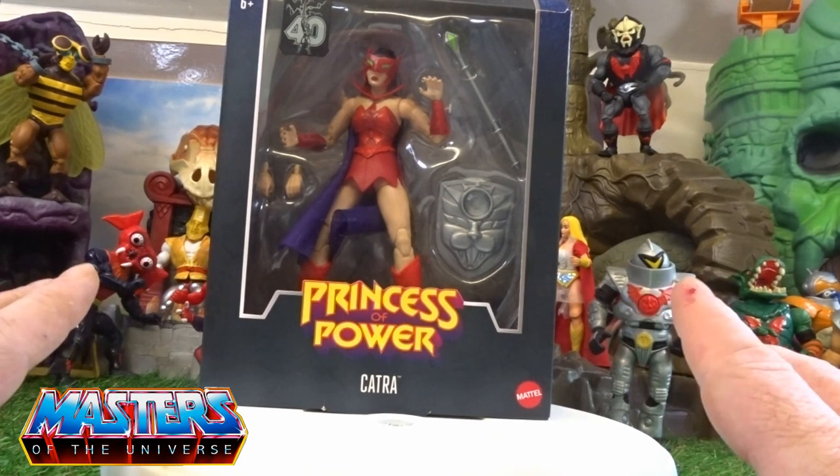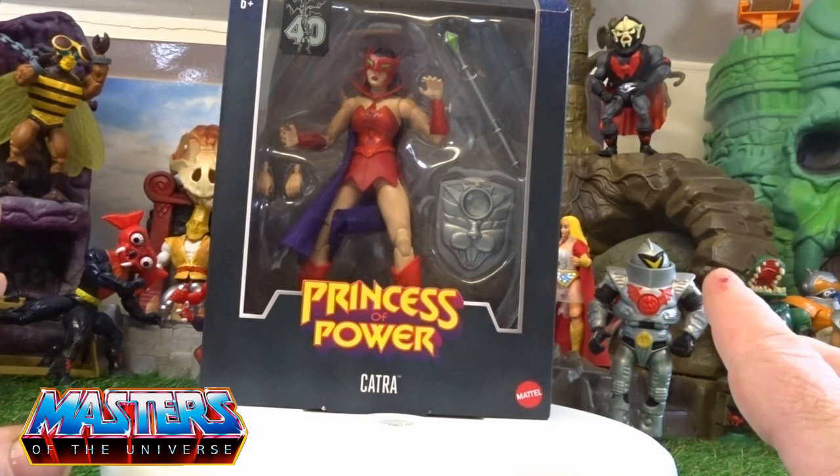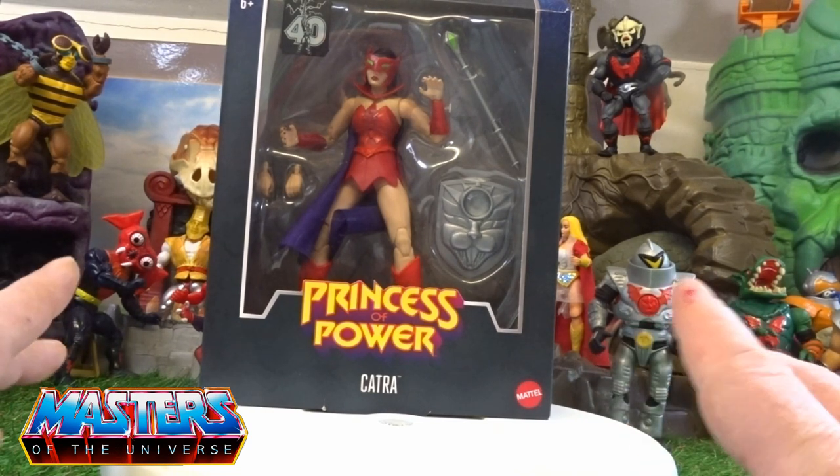It's She-Ra's 40th anniversary this year, and with them doing the cartoon line I believe that's what they'll be following on through.